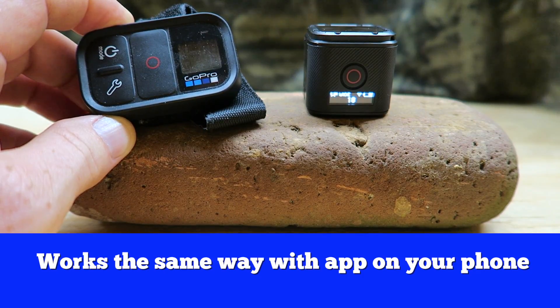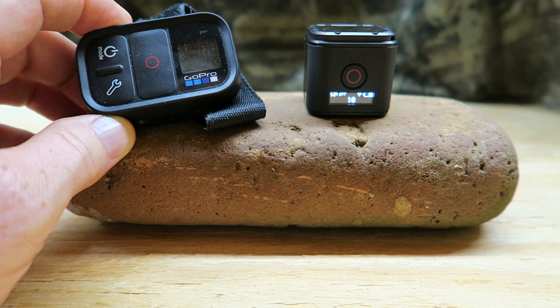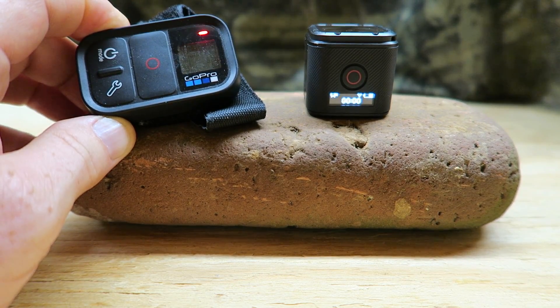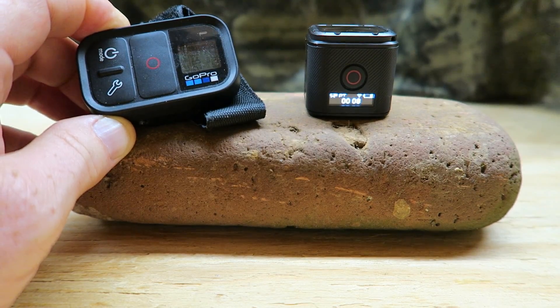Right now the camera is consuming mass amounts of battery. Go ahead and hit the record button — both turn red indicating the camera is now recording. Press it again and recording is off.